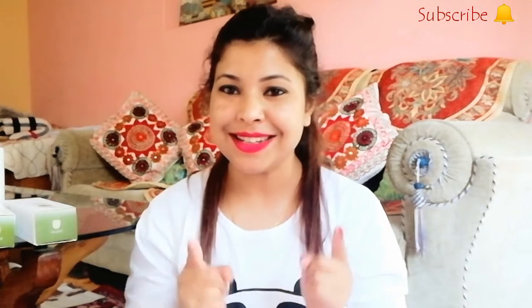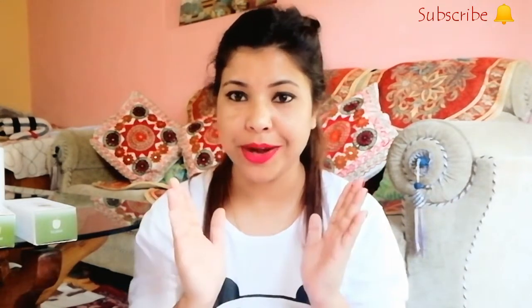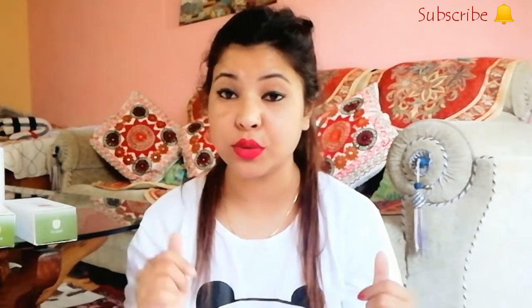I'm going to show you how I do my skincare routine every day and what products I'm using. Before we start, please make sure you've subscribed to my channel and pressed the bell icon so you get all my notifications. I've been sent a few products from Plum Goodness, which is a very good brand for skincare. Plum is highly recommended for daily skincare routines.